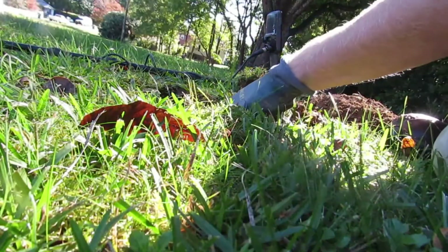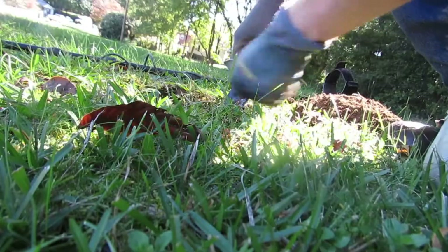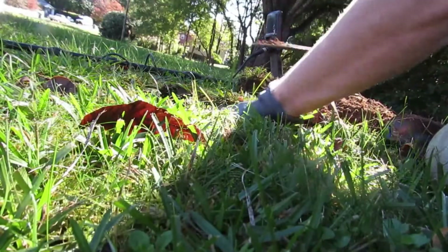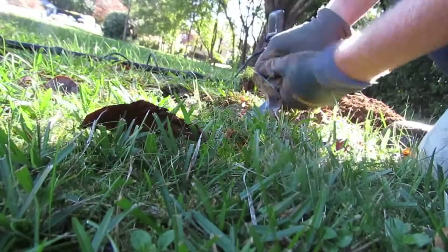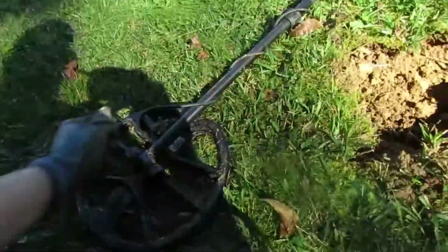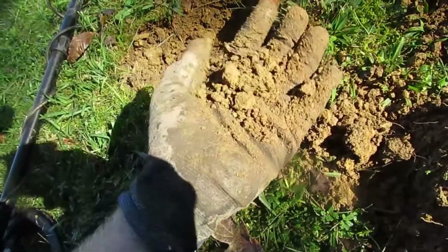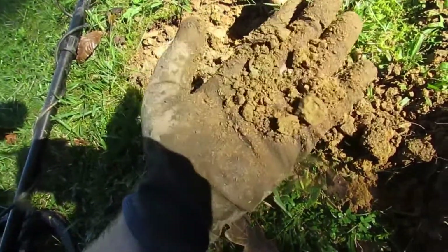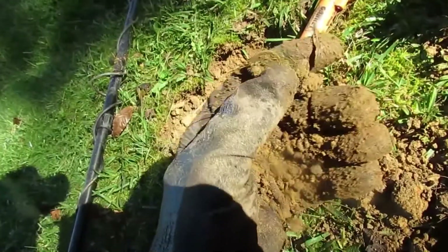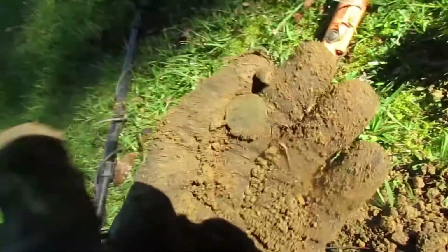All right, it's right here I think. Hopefully it's something decent. Well, I know it's some kind of coin — there it is, it's just a modern coin I think. Yep, it's a modern Lincoln.